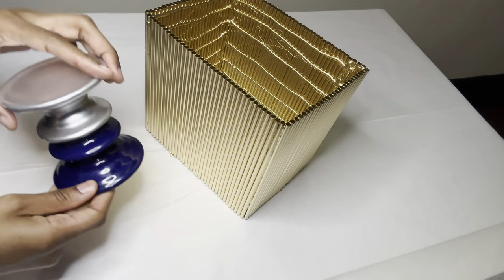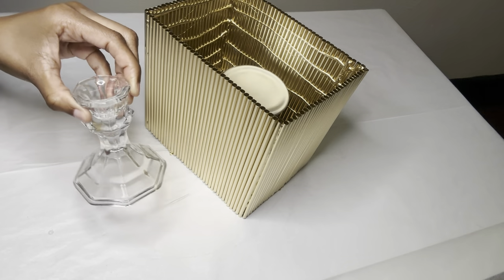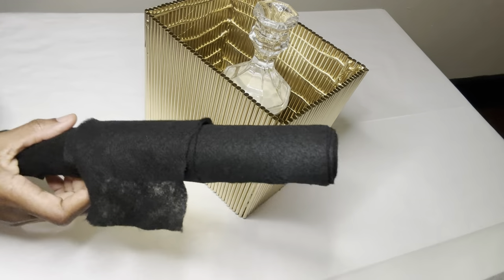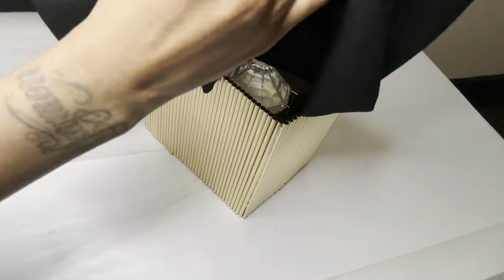I'm placing this candle holder right in the center that I got from Dollar Tree, and I'm placing this other candle holder right on top. Now I'm taking some of this felt roll and I'm going to stuff the box until I get to the top.